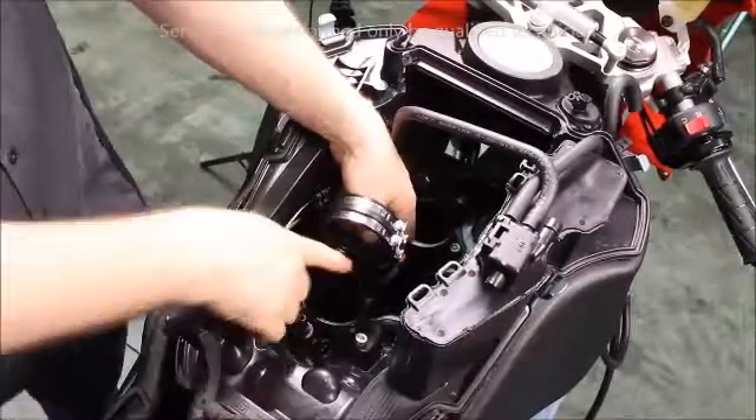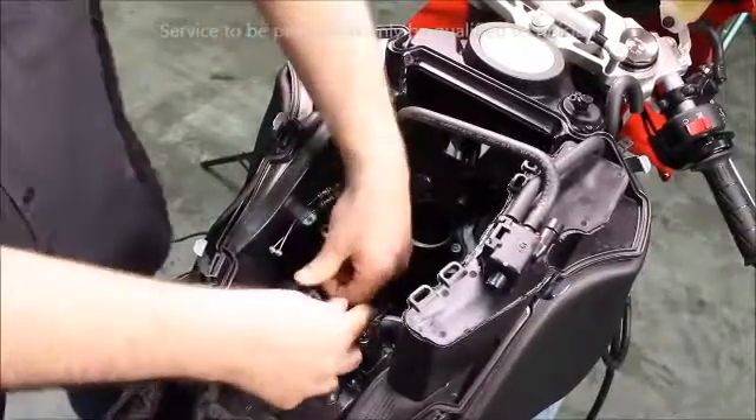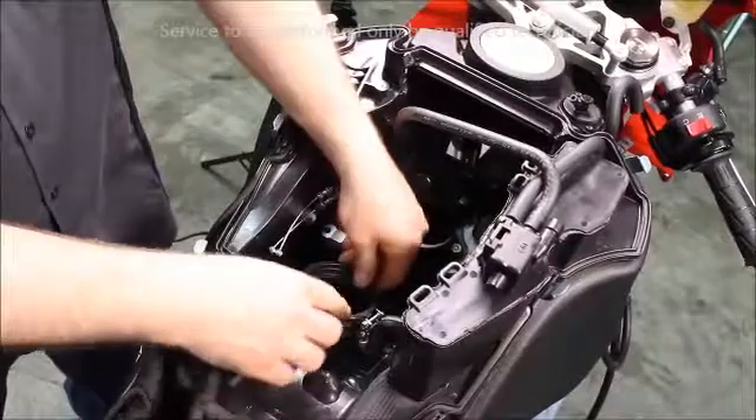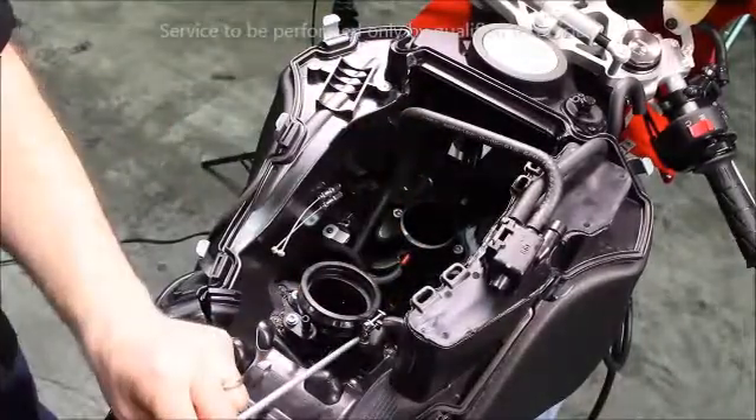Align the slot on the rear throttle body boot with the tab on the intake manifold. Set down into place. Be sure it is aligned properly. Hand tighten the bottom clamp.